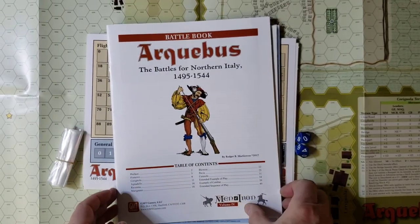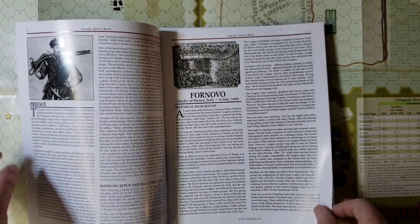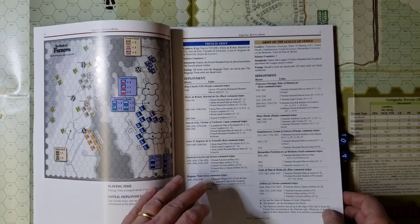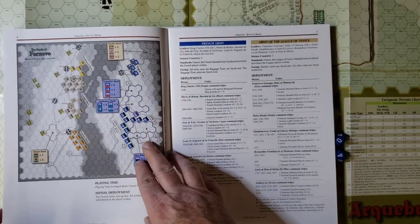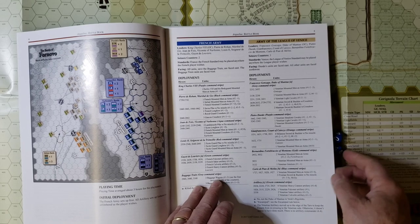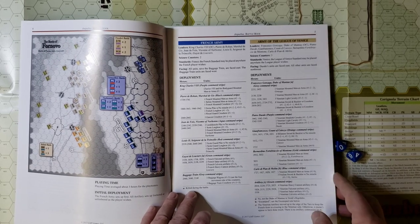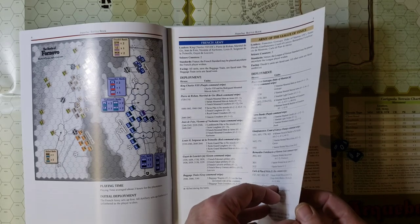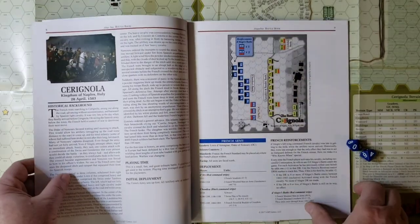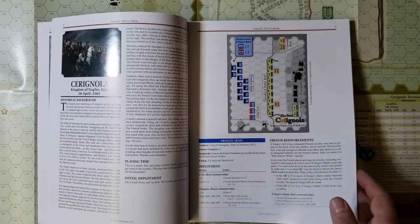Also included is a battle book with a little historical information for each of the battles. To help you set up the game, in addition to the hex setup, you have a picture of where the various units set up — as a double check in case you put a unit in the wrong place on the map. All the details for the scenarios are there. I won't attempt to even pronounce some of the battle names, because I know I'll mess them up, and I don't want to offend my Italian friends.